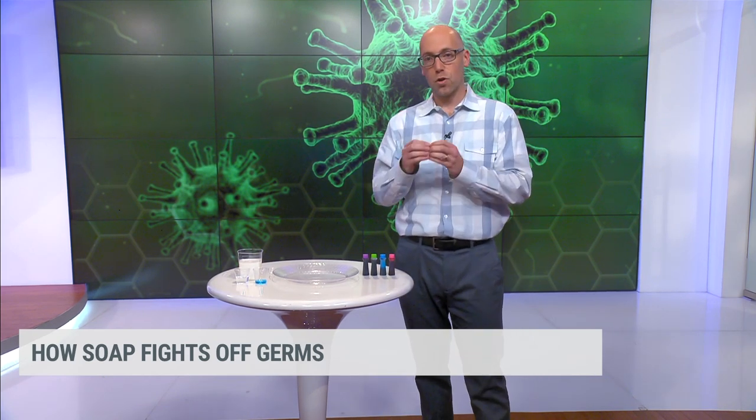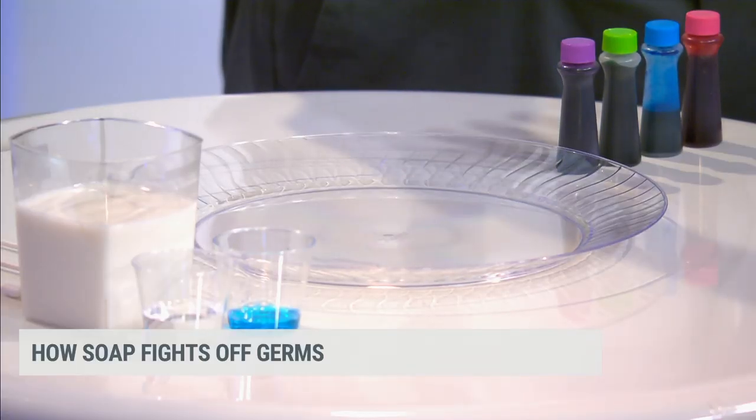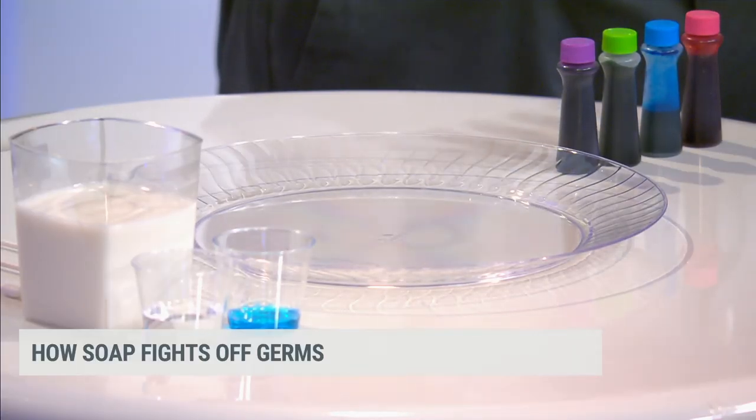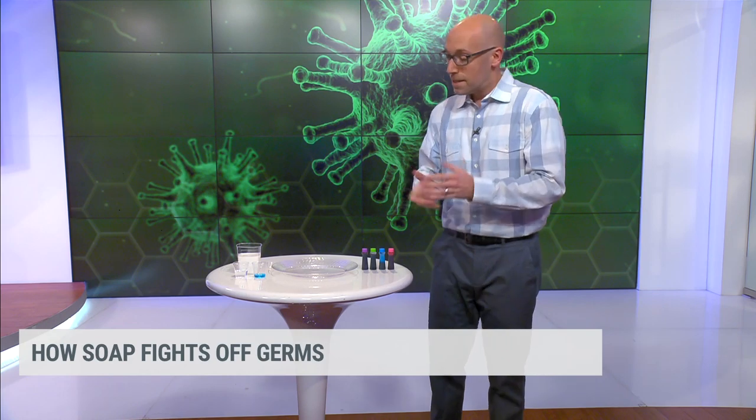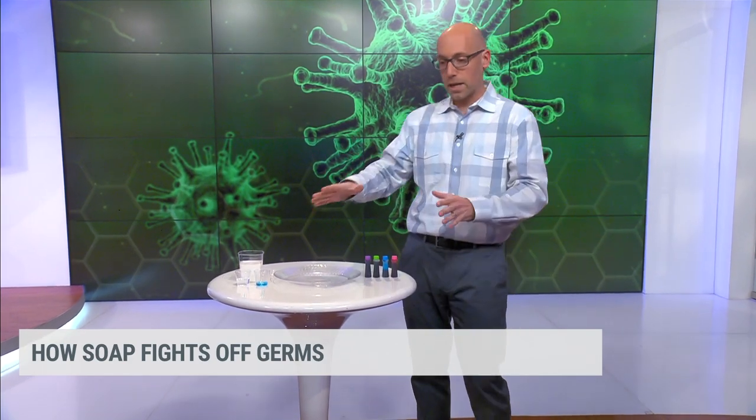I wanted to do a little experiment to show you why soap is a necessary ingredient here. It might seem common sense, but depending on who you're talking to — maybe you're teaching your kids — it may not be as easy as you may think. So let's start out by setting up this experiment.